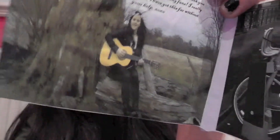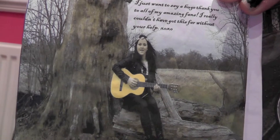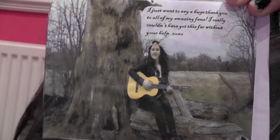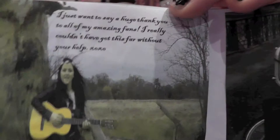When you open it up, the second panel is also nature based. It's the artist playing the guitar and singing in the field, and the wide shot with the scenery in the background shows the artist to be a fun, carefree singer. I've also put a quote in there which is a personal message to her fans.